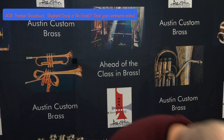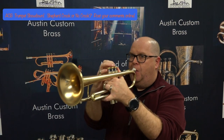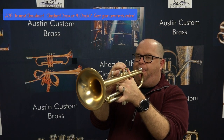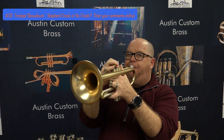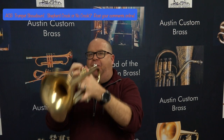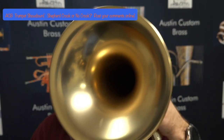That's a little stretch for me on that A1. This is a five-and-a-half-inch bell, by the way, on the Adams A4. I hope you enjoyed this demonstration.